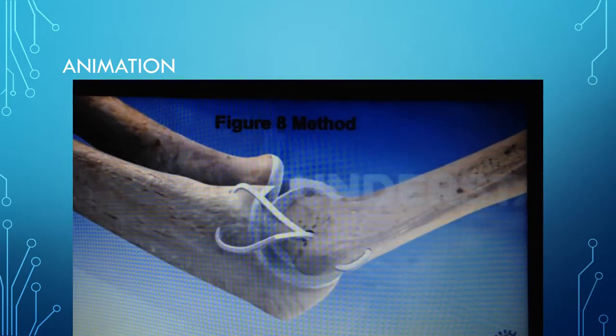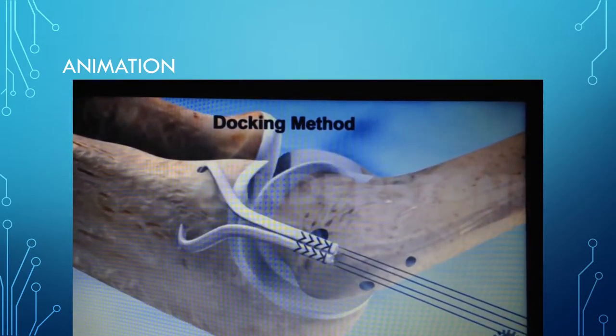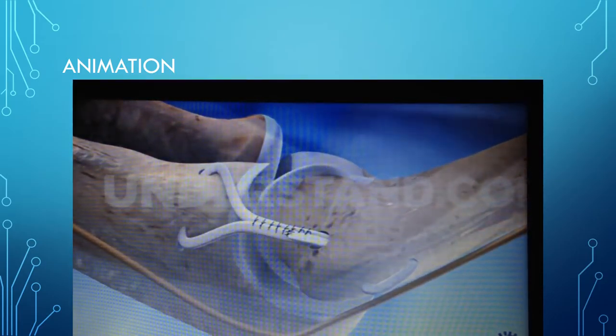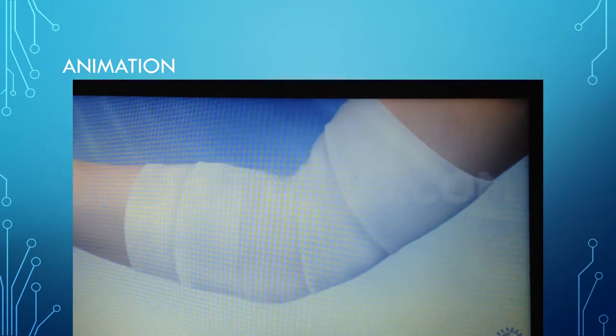They're going to use a figure-eight method, making an H shape with the new tendon. Then they stitch it together using the docking method to make the new ligament. After that, they're done with the surgery — all they have to do is stitch up the patient and he is on his way.